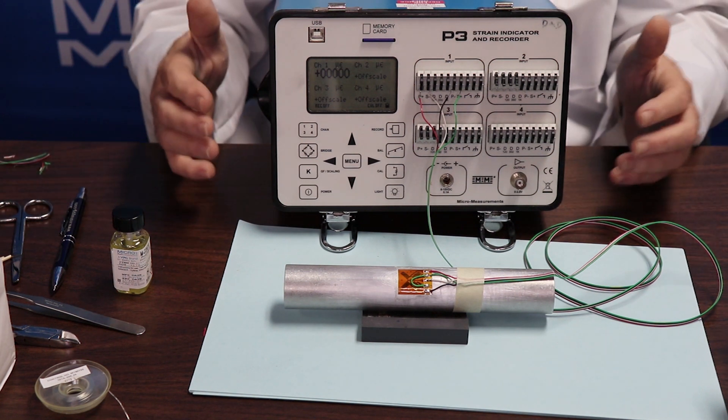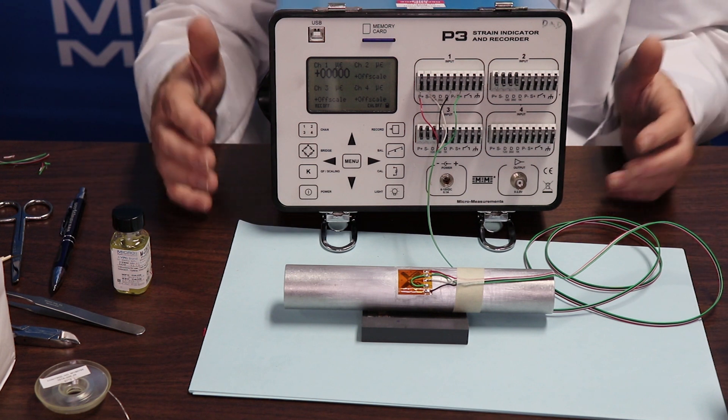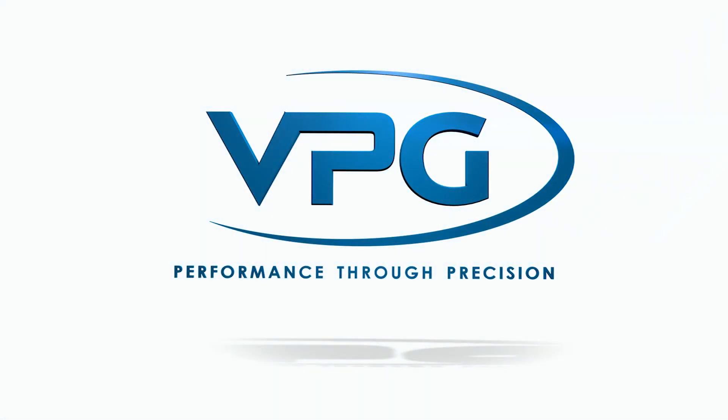And that, my friends, is a full bridge shear gauge installed with M-Bond 200 on an aluminum tube. I'll see you next time on YouTube.